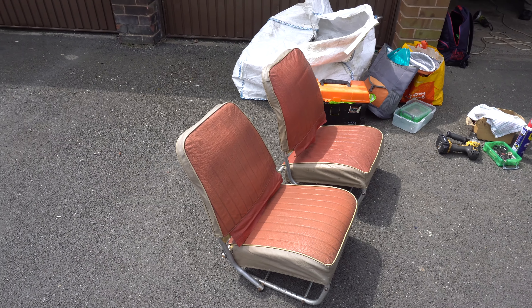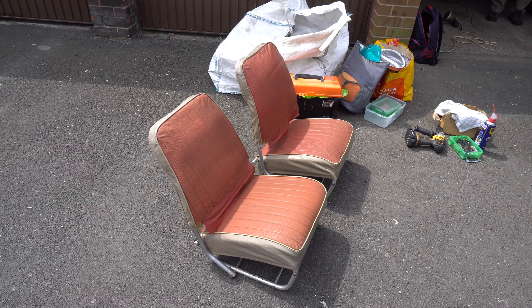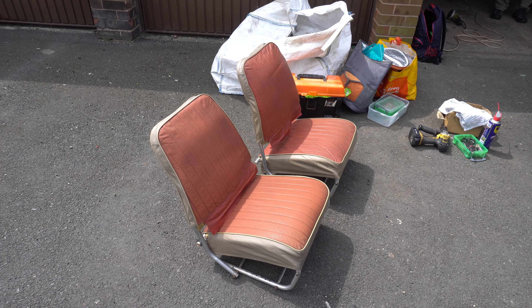Right then, here we go ladies and gents. It's the Tricycle Project Part 3. My mate Math is here again to film this.